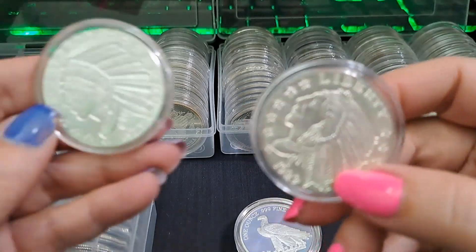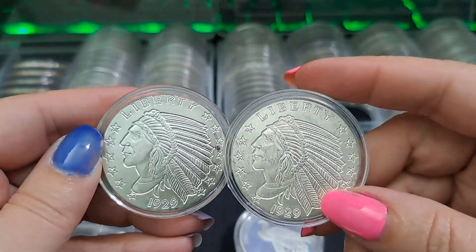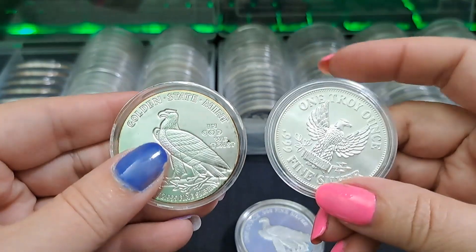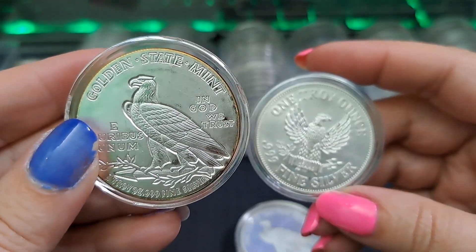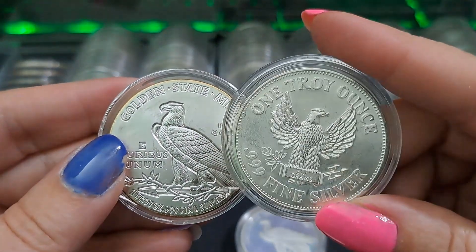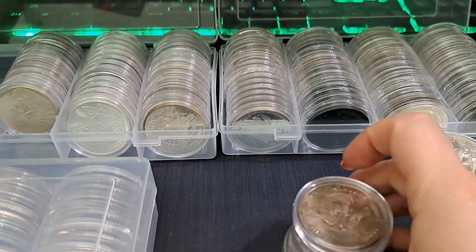See, the front is pretty much the same - dated 1929. But then the back: this one actually looks like the old gold coin, and this one they just put whatever they wanted on there. It says 31.1 grams.